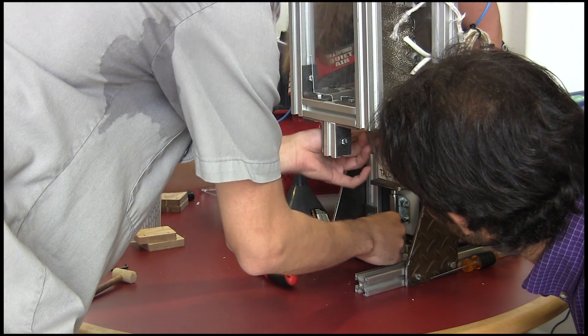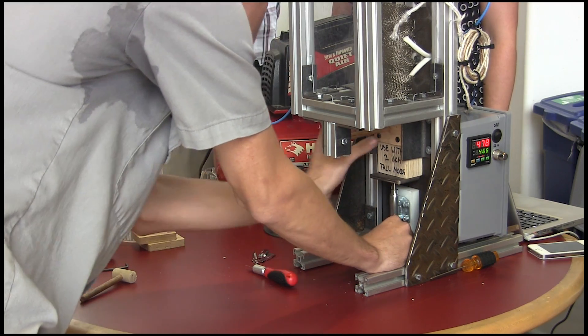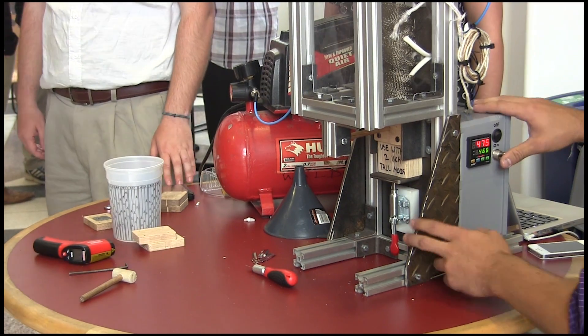Stick that in there. Clamp it upward right there. It's clamped in place and it should be ready to eject.